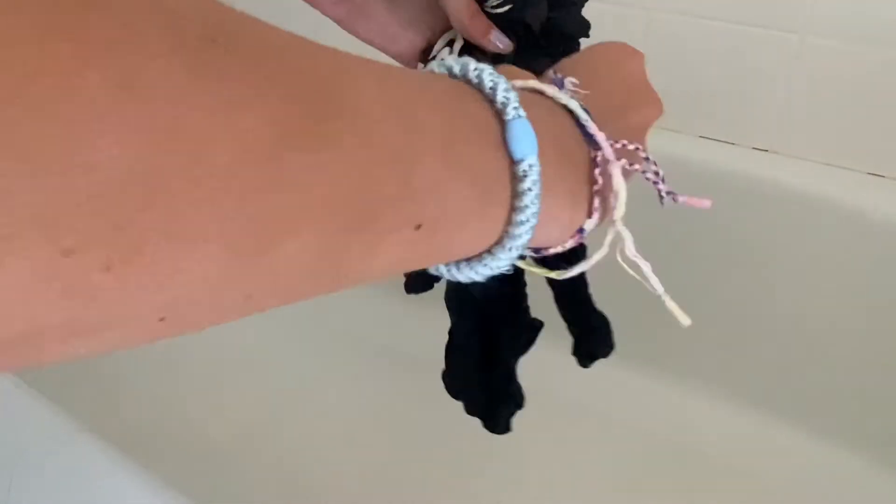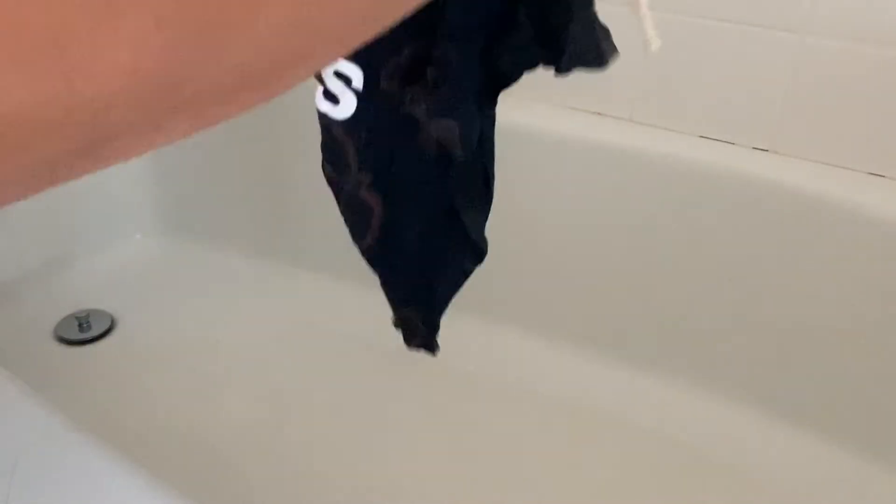The last shirt I bleached I did not rinse it out, so in the washer the water turned into bleach water and bleached the whole shirt. Check out my previous video for more details. The next step is to put it in the washer and then the dryer.